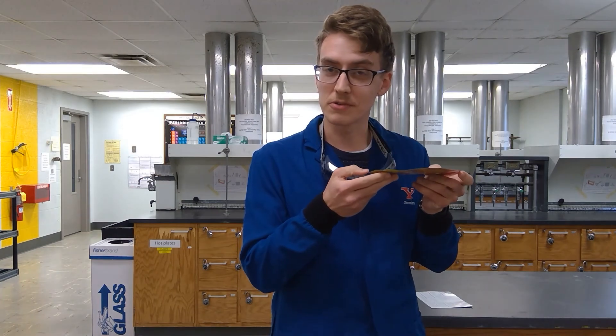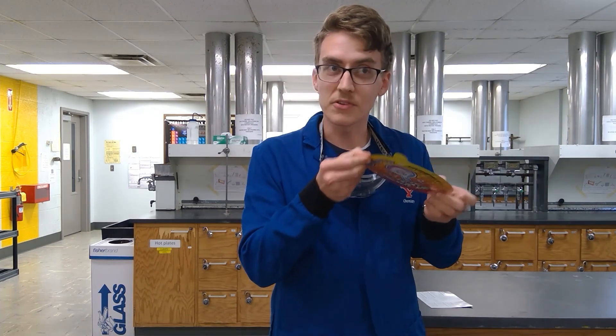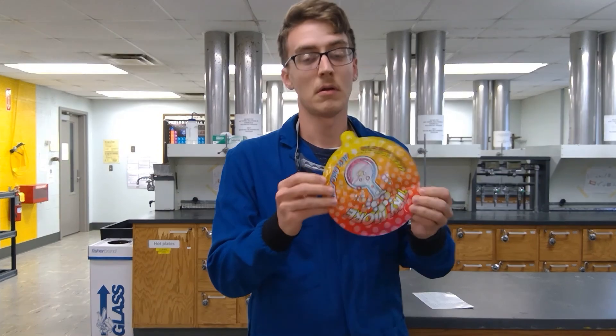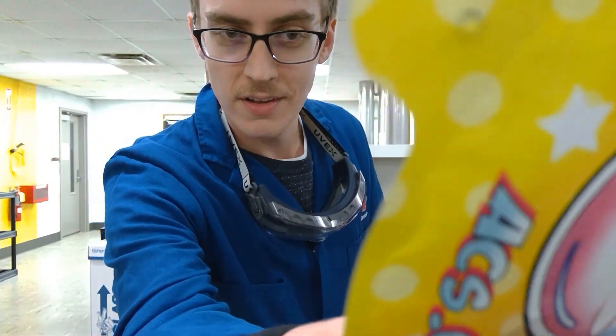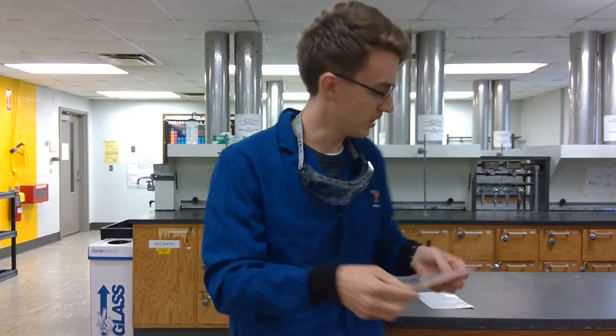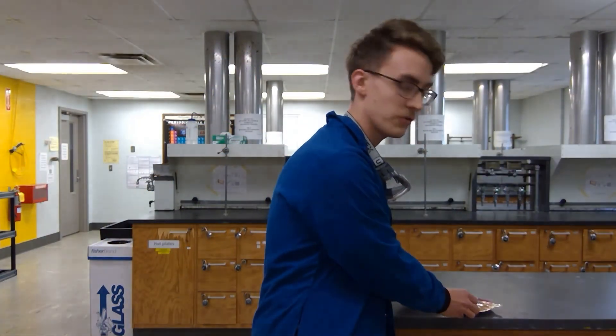You should start to hear some sizzling inside. You might want to mix it around a little. You hear it? Yeah, once it's going just let it sit for a few minutes and it should start to inflate more.